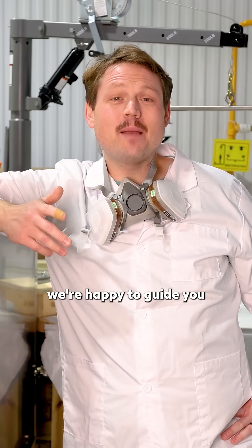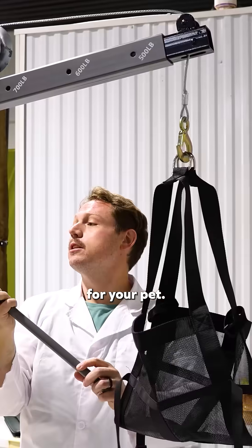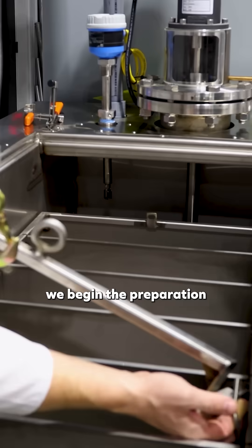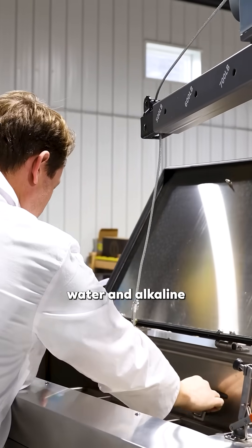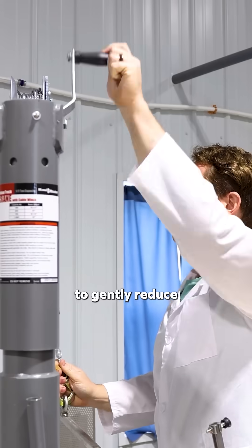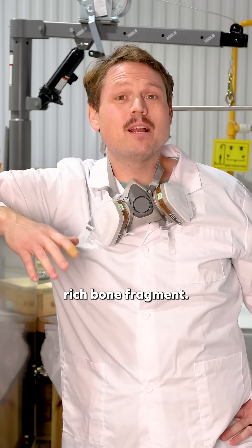At Turtle Tides, we're happy to guide you through a compassionate and eco-friendly aftercare process for your pet. Once your pet is in our care, we begin the preparation for aquamation, a gentle method that uses water and alkaline to gently reduce remains down to a nutrient-dense wastewater and a calcium-rich bone fragment.